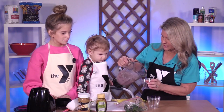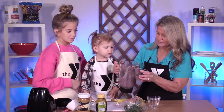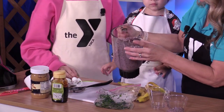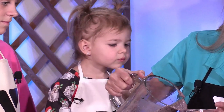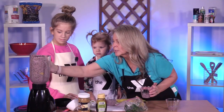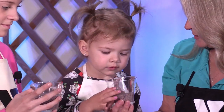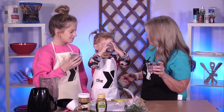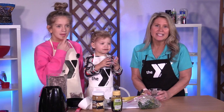The most important part of the segment — seeing if it's kid approved. It's a little bit messy, but that's okay. What color did it turn? Purple! Do you want to taste it? Yeah. Is it kid approved? Thank you so much for joining us today on the kids edition of the YMCA. Until next time, we'll see you then.